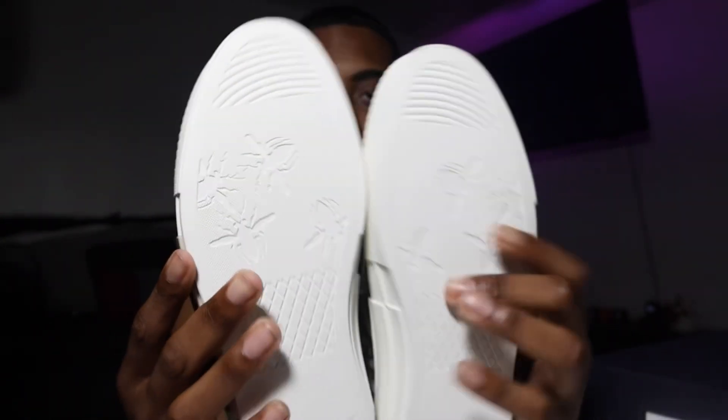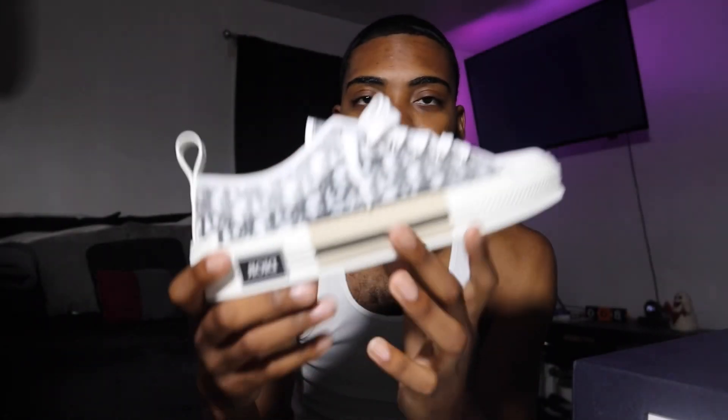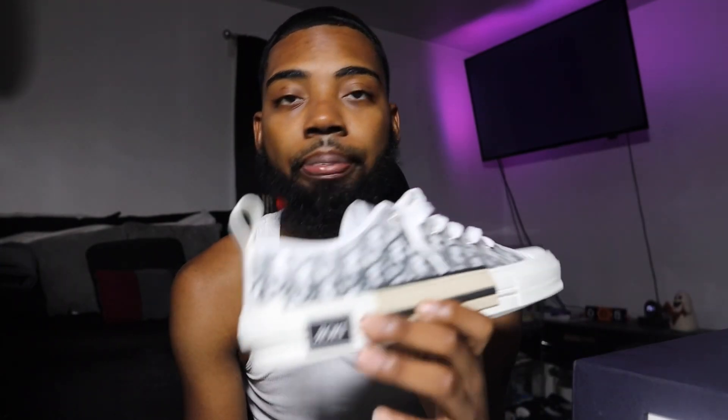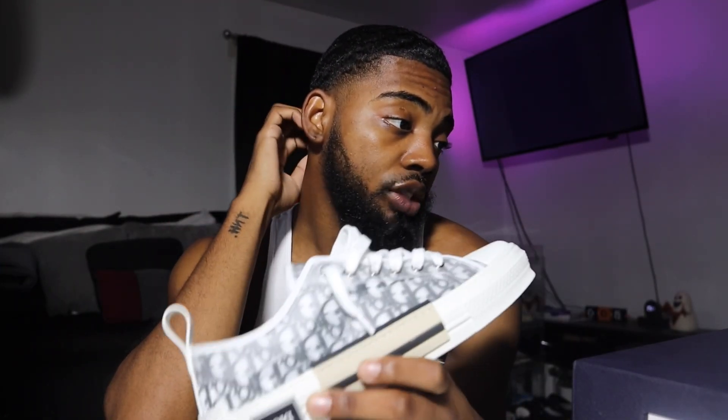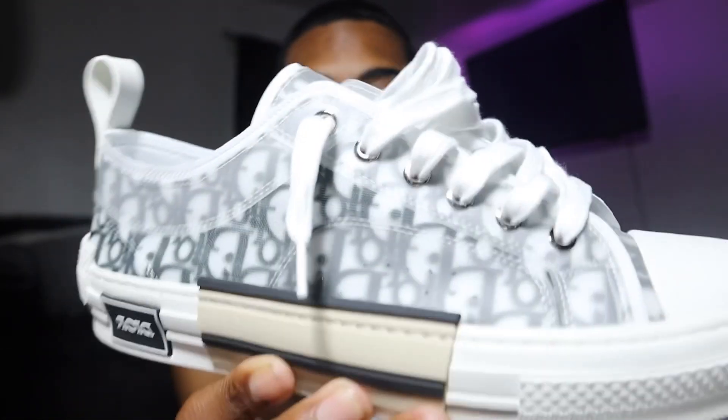Let's get into the details. First thing first, we all know about Chuck Taylors — the classic Chuck Taylor silhouette. Converse is just one of those shoes that have been around for years and years and they're always going to be around. Well, Dior and these designers decide to copy the silhouette, put their own taste on it, their own twist, add their layers, and come out with a thousand dollar shoe.